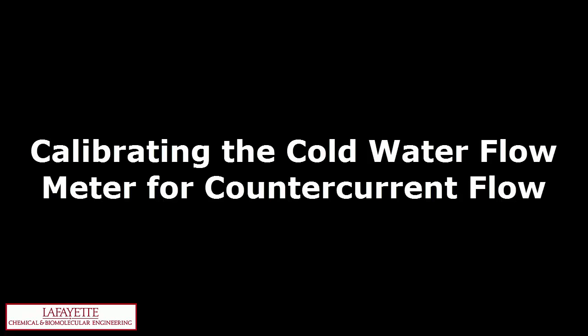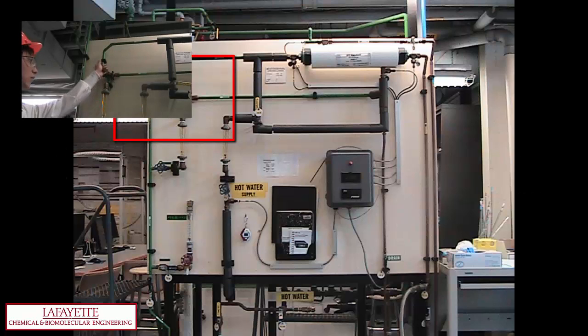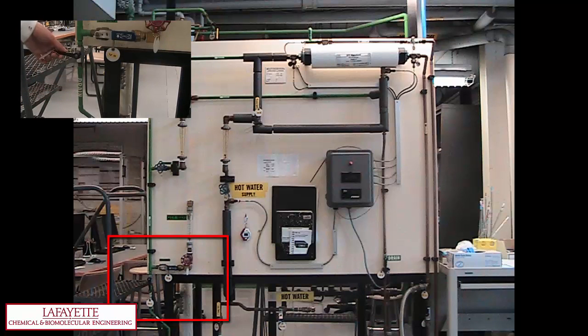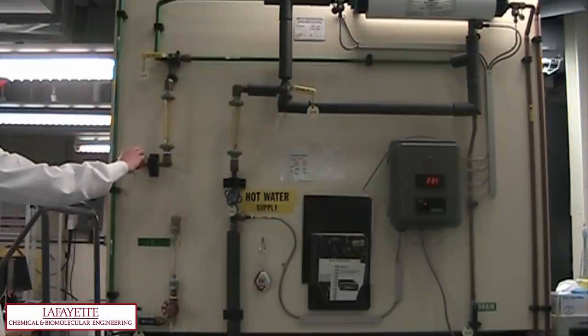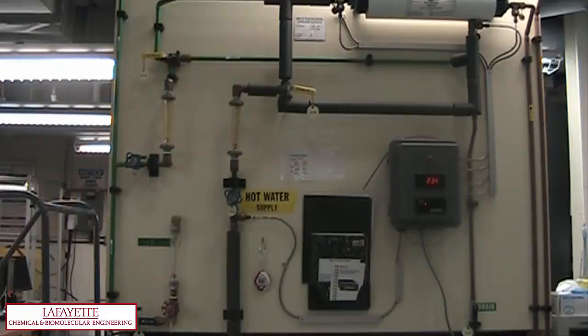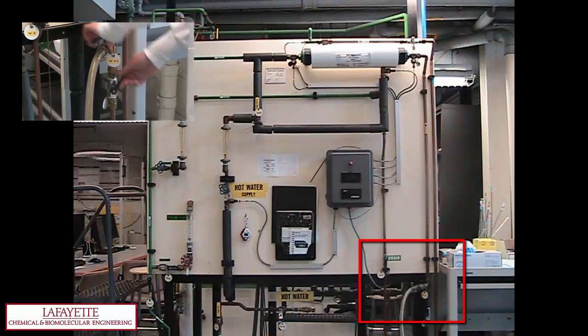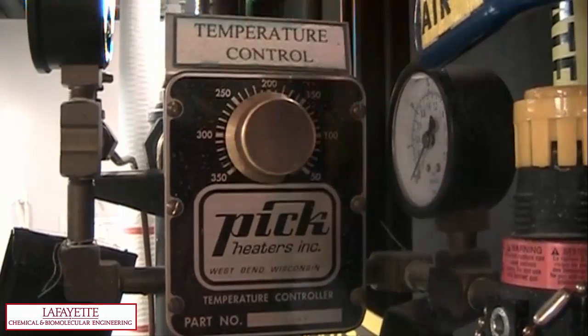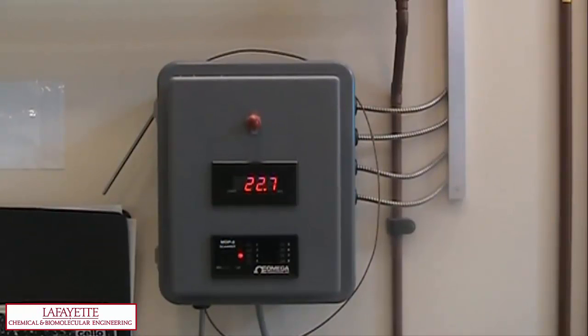The video related to the pump setup in the unit operations lab, which can be found on the Lafayette Chemical Engineering YouTube channel, contains a full procedure for performing a flow meter calibration. To calibrate the flow meter, open valves 5 and 12 to a vertical position to direct flow to the tube entrance and close valve 7. Then open valve 1 so the rotometer reads the specified flow rate. To collect water, open valve 11 and close valve 12 to redirect the fluid from the drain into the tube for collection. Adjust the temperature of the hot water by changing the temperature controller until the desired setpoint is reached as indicated on the scanner, sensor 5 or the inlet hot water sensor, which will vary depending on the configuration used.